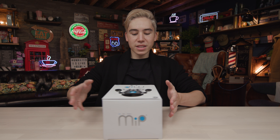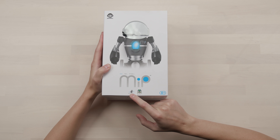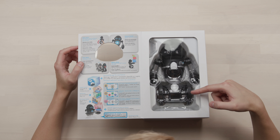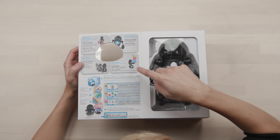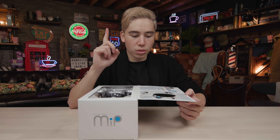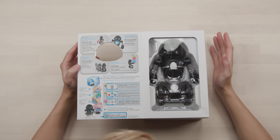It's called the MIP. MIP — what kind of name is that? Doesn't sound friendly. So this is the MIP robot by WowWee, and apparently it has gesture control built into it. If we open the package, it shows us a couple of cool features. It balances itself — as you guys can see, it's only on two wheels. Apparently you can balance objects in its hands. You can also move around with a controller app available on iOS and Google, and it reacts to your hand gestures.